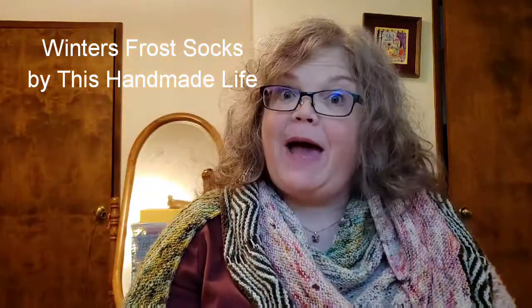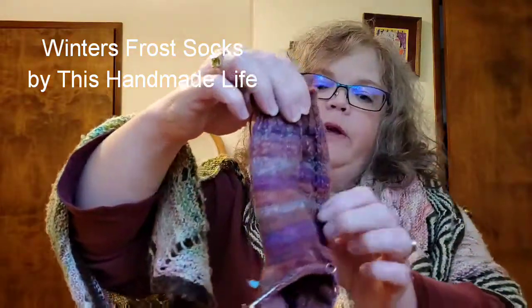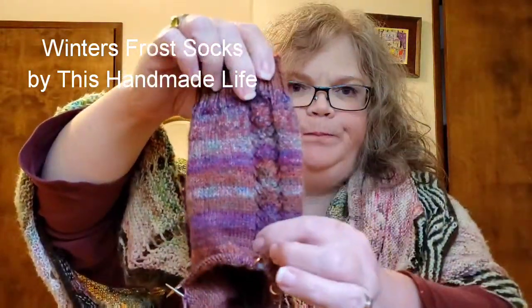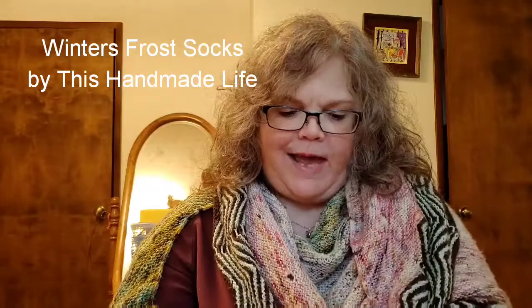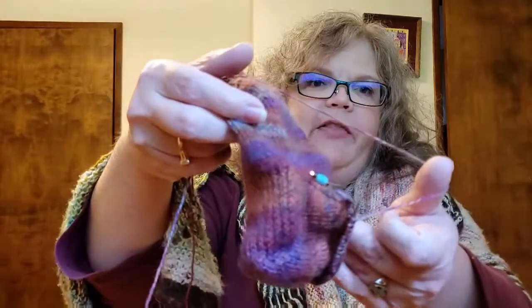This is a free pattern available for download on Ravelry and I really like it. It's just enough of a little pattern to add a little bit of interest and to look a little nicer than just a super plain stockinette. I did a heel flap and gusset — I am decreasing on the gusset right now. That is the heel that fits me best.